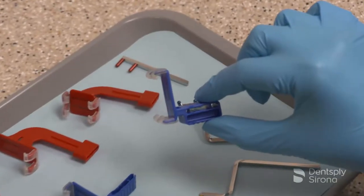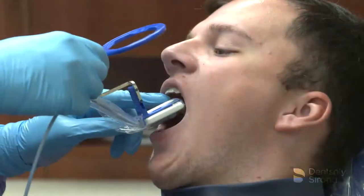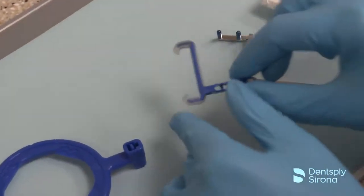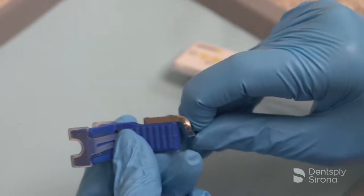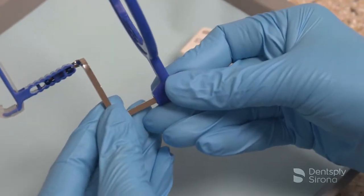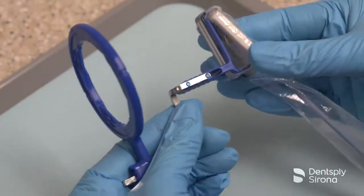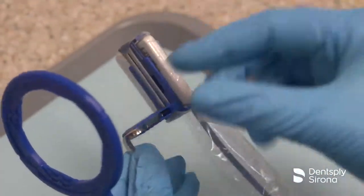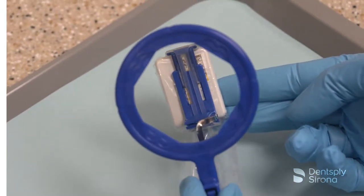There are two options for anterior bite blocks: a thicker bite block and a thin bite block, which makes it easier to place in the patient's mouth when using a size 2 sensor. To assemble the XCP short arm with the XCP DS-FIT anterior bite block, place the blue pins on the arm into the side of the blue bite block and slide the arm into the blue aiming ring. After placing the sensor into a RIN digital sensor cover, securely insert the sensor into the blue bite block, making sure that the active side of the sensor is against the flat surface of the bite block.